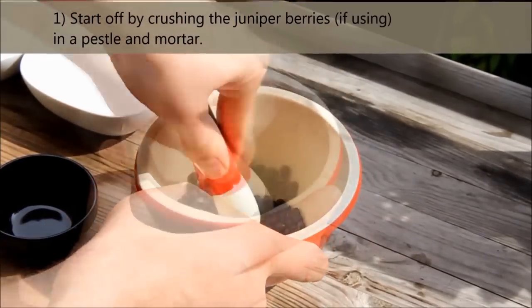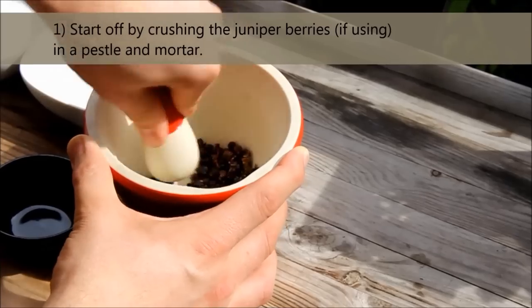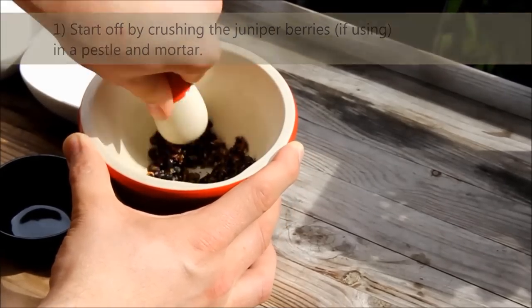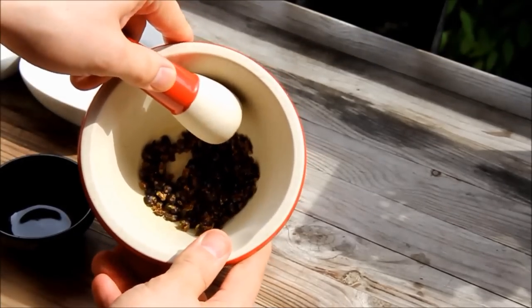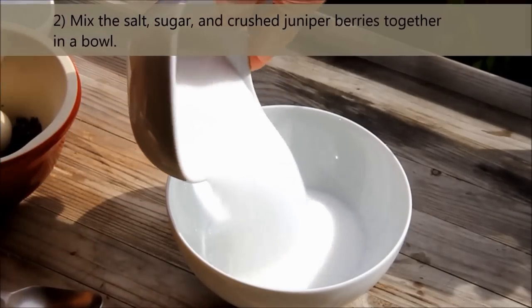Start off by crushing the juniper berries, if using, in a pestle and mortar. Then mix the salt, sugar and crushed juniper berries together in a bowl.